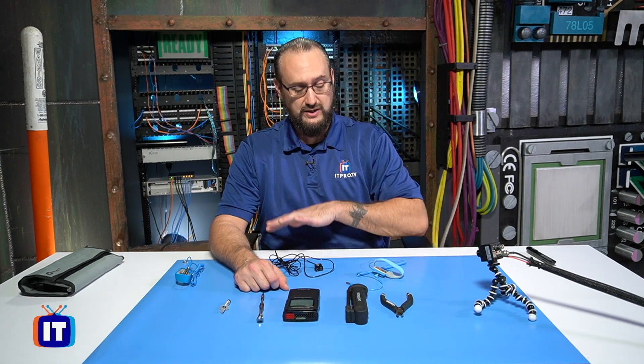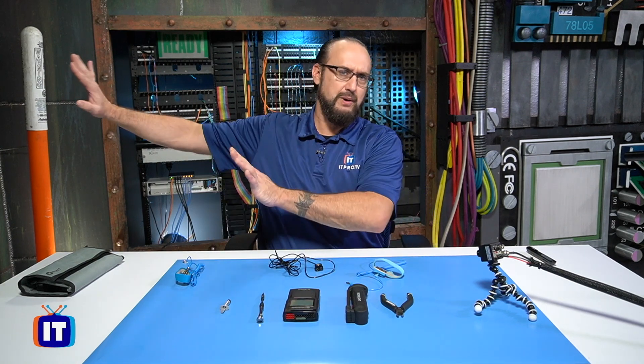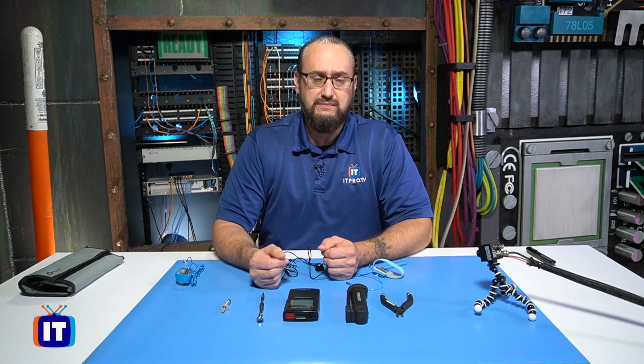One of the things I want to start off by saying is that you could be using some of these, or you might not be using any of them. There is one that we'll get into that I definitely want you to use. For the most part, your PC builds today are almost tool-less. You don't have to have a lot of tools, a big massive tool kit — you don't need the big mechanic box sitting out in the shop. But there are a couple of things that we're going to be using tools for, and those are pretty consistent across most PC builds.